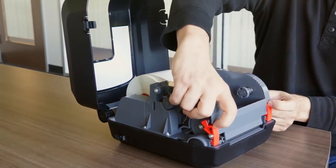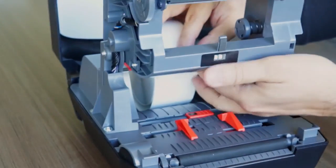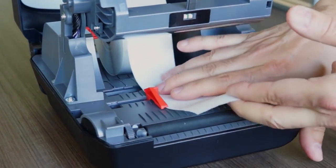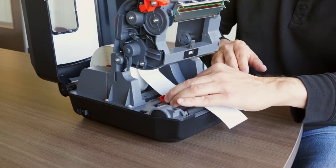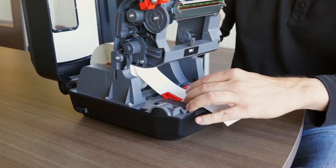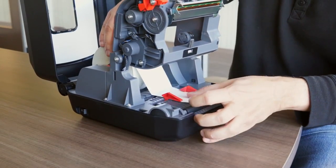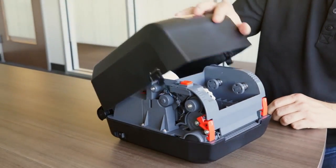Lift the printer mechanism, slide the labels underneath, adjust the media guides, then close the printing mechanism and the cover.